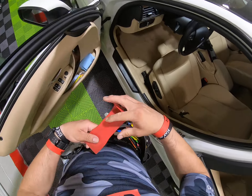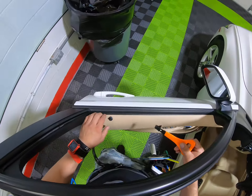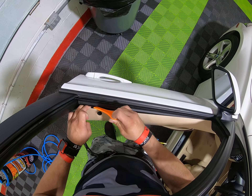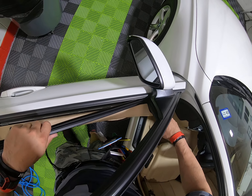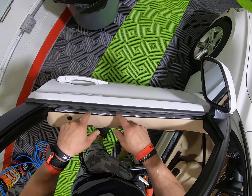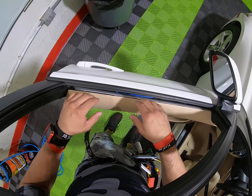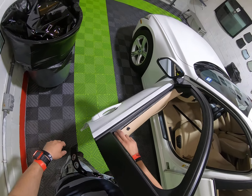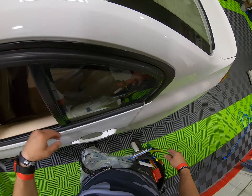Don't push too hard because these things are very, very sensitive — you can break them super easy, especially being this old. So just remove them, pull them up, and then slightly don't force it too much, just enough, then slice it out. Be careful whenever you're pulling up because sometimes the little clips come off and maybe one drops in between the glass and the door. These ones are pretty much like Chevys, and some Lexuses are the same way.